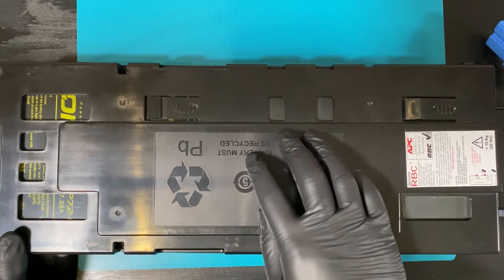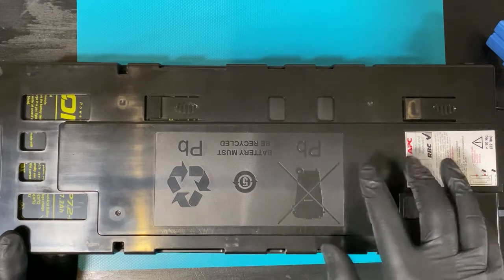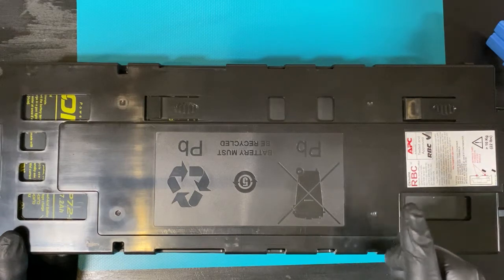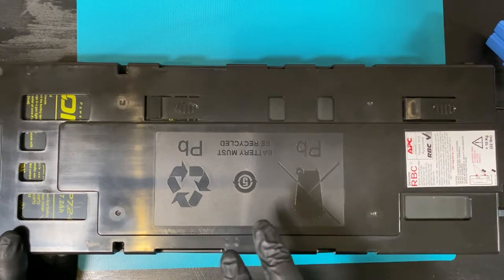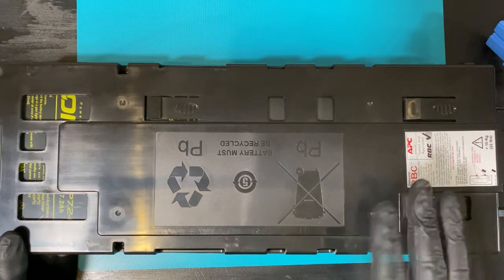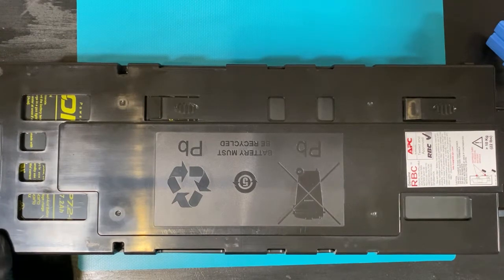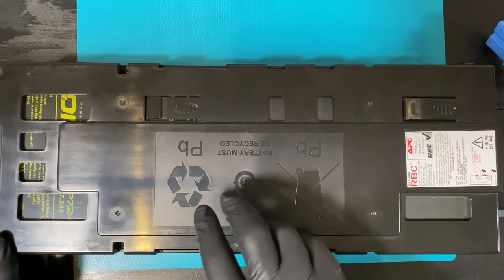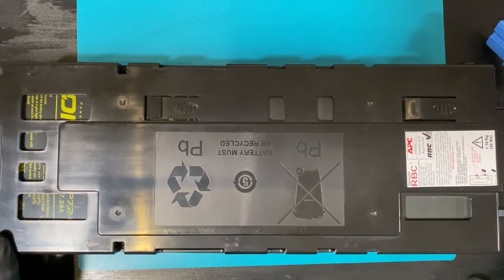This is one of the battery packs that came with it — there's also another one — and since the pack is dead, I would either need to buy a new one or replace the cells in this one. I looked at the price and got 300 euros for a new pack, decided not to do that. Instead, we're going to open this thing up and replace the cells, which shouldn't be too bad.